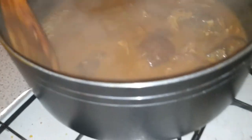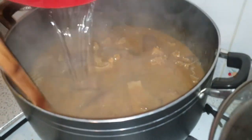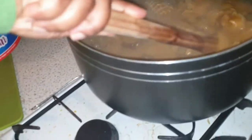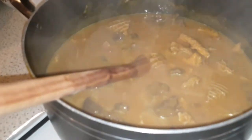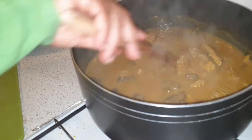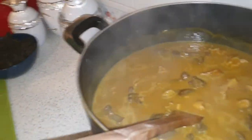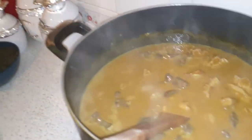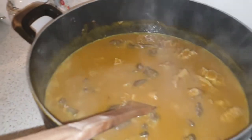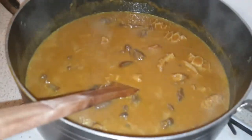If the size of soup you are expecting is not much, you can add warm water. The reason for adding warm water is that when you're cooking, the temperature of the soup broth is elevated. When you add cold water, you reduce the temperature — we want the temperature to remain at equilibrium. That's why we use hot or warm water to pour in so you can continue cooking.